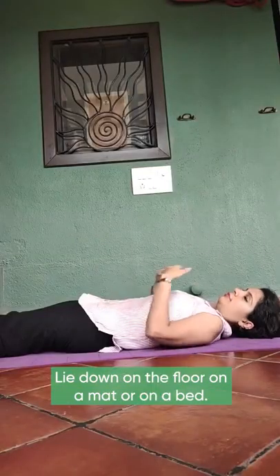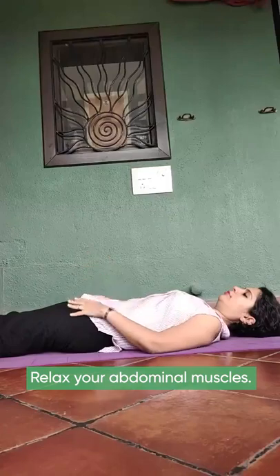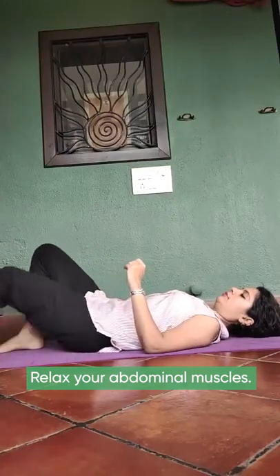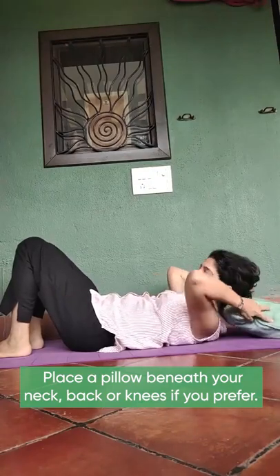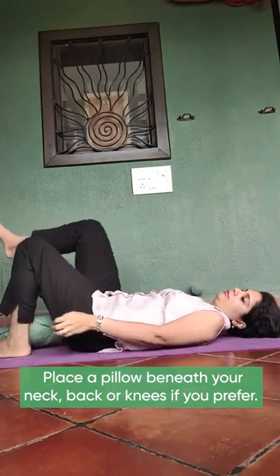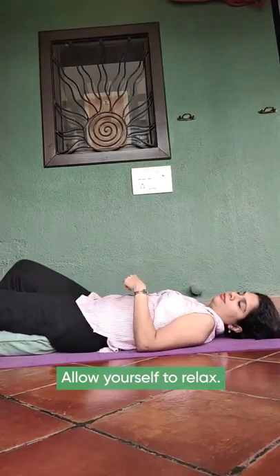Lying down: lay down on the floor on a mat or a bed. Relax your abdominal muscles. Place a pillow beneath your neck, back or knees if you prefer. You could also bend your knees. Allow yourself to relax.